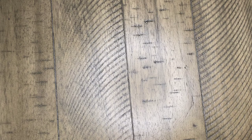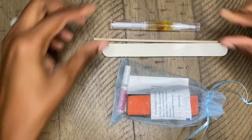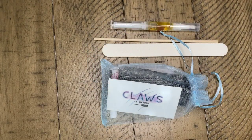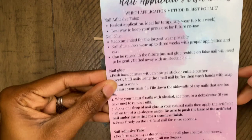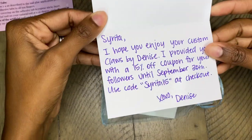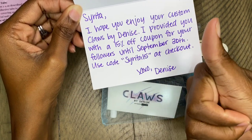Hey you guys, thanks for tuning in. I'm coming to you with a nail review — shout out to Claws by Denise for sponsoring this video. I did receive these nails for review and I'm showing you her prep kit. This is available for purchase from Claws by Denise if you're interested in not just the press-on nails but the nail prep kit. There is a 15% off coupon for followers until September 30th and the code is SARITA15 — make sure you use that at checkout.